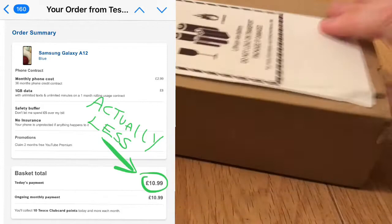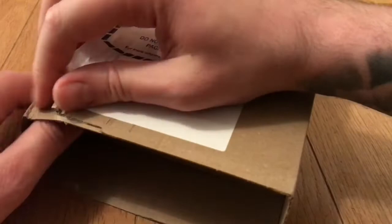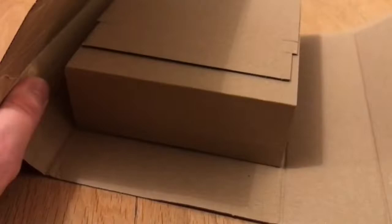Very happy with the low monthly amount and the fact that I don't have to pay extra for the phone is a bonus as well. I just wanted to do a little unboxing with first thoughts, because like I said I've never gone for a Samsung before, so I want to see if it's the same build quality and packaging as an iPhone.